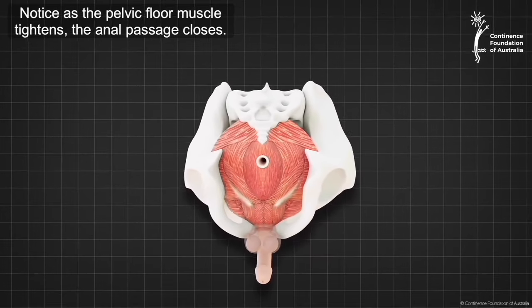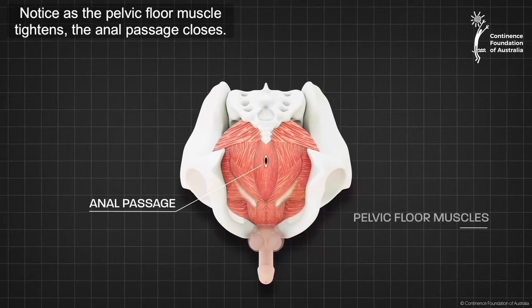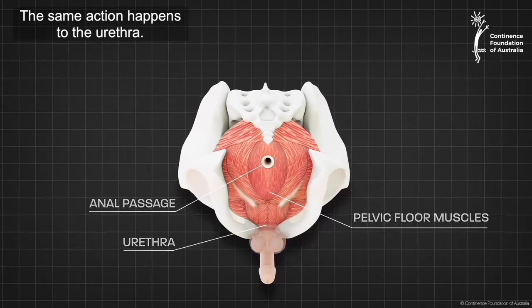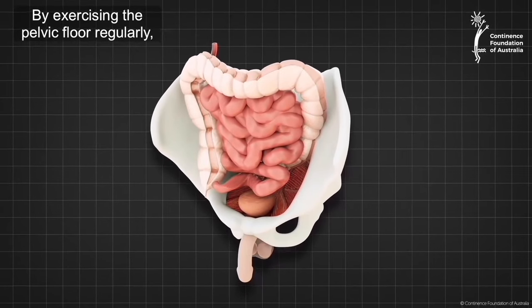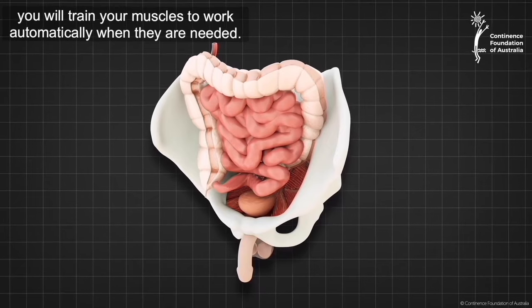Notice as the pelvic floor muscle tightens, the anal passage closes. The same action happens to the urethra. By exercising the pelvic floor regularly, you will train your muscles to work automatically when they are needed.